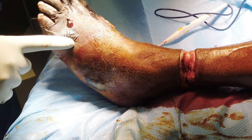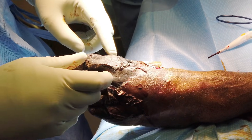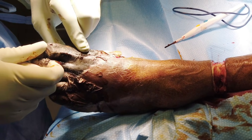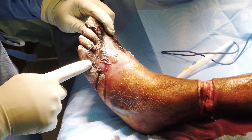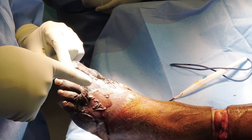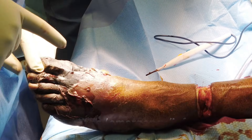Now the skin comes off — that's the infection right here — versus this, where the skin doesn't come off. This is the dry part of his foot, so it's mummified, hard. This is soft, so this is wet gangrene. This is dry gangrene.